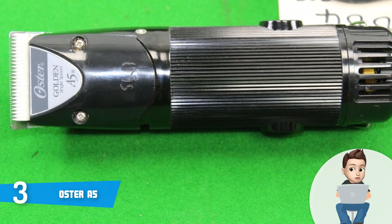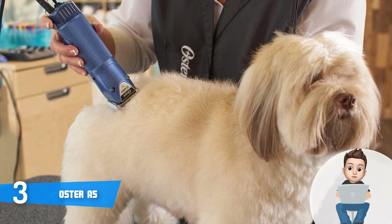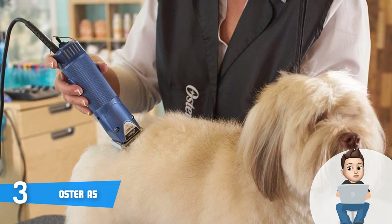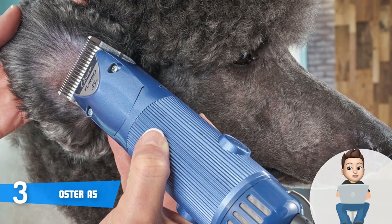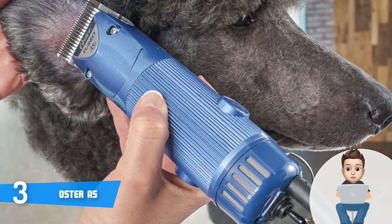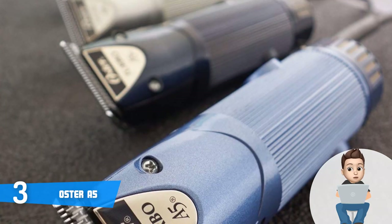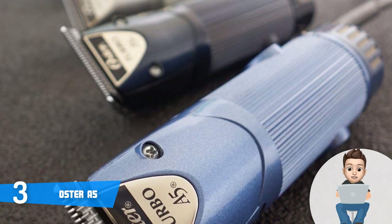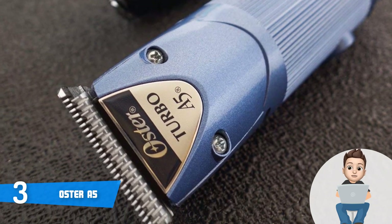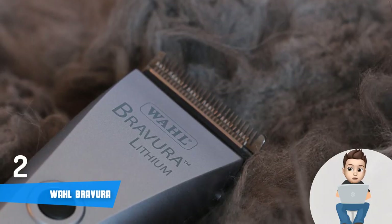Most customers were satisfied not only with the performance but also with the noise level — it exists, but it's not loud enough to cause frustration. The A5 can also be used for grooming cats, horses, and even livestock aside from its primary purpose of grooming dogs, so you will never feel restricted in terms of use. The Oster A5 is worthy of consideration because it offers great value for its price.